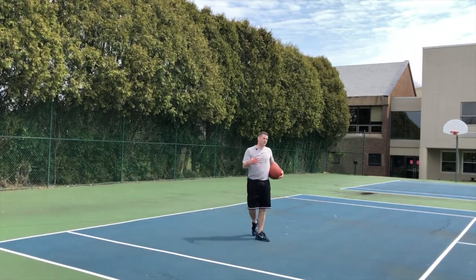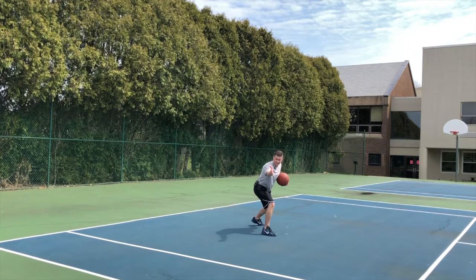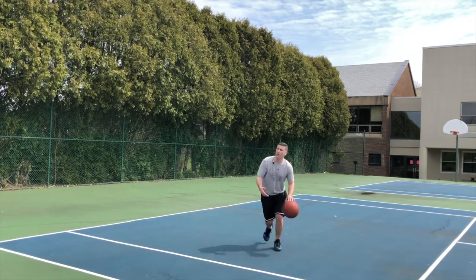Now if you do that jab — the jab spin back — but if I jab and I'm down low, and that defender doesn't take that angle away, that's my angle to attack. They take it away, you spin back. If they don't, you just push off this foot, ball down low, and you've got an angle to attack.